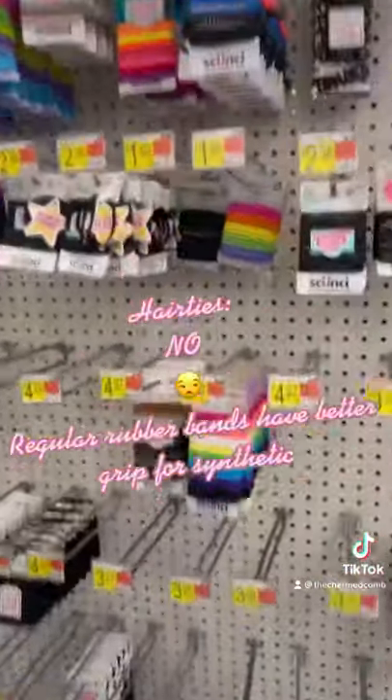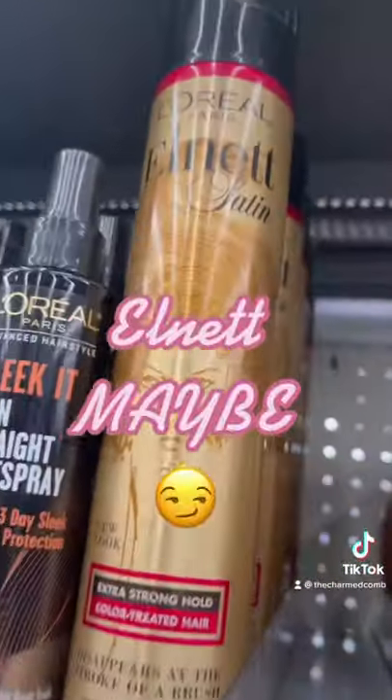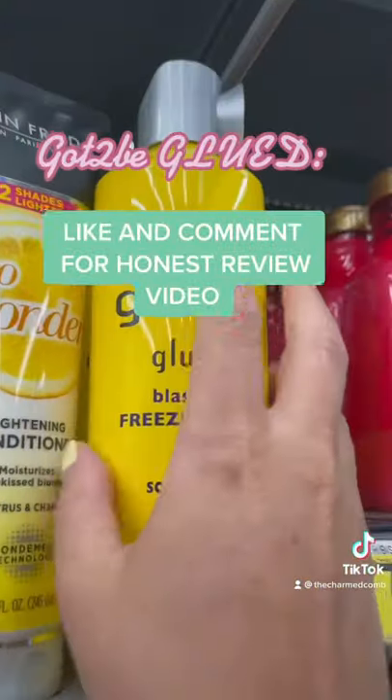Pass on the hair ties and bobby pins — they slip easily. Suave extreme hold is so watered down. She's a 10: no. Helmet is classic but use caution. Like and comment for my honest review on Got to Be Glued.